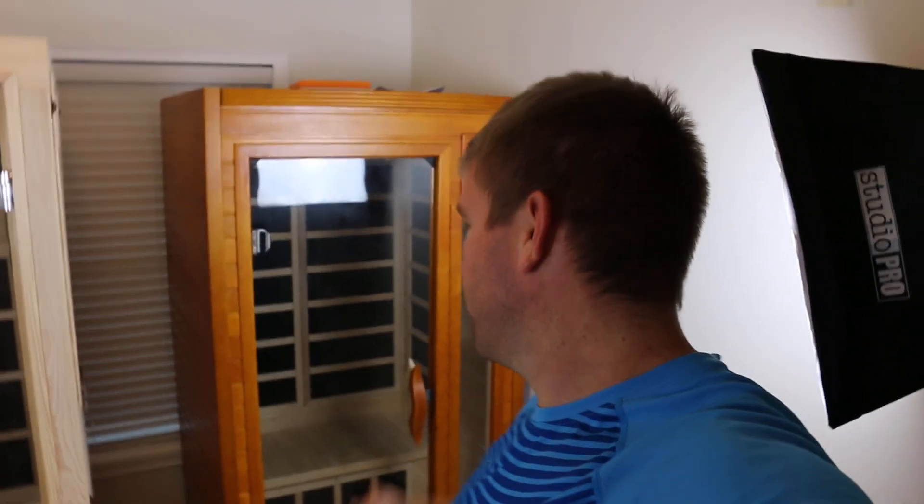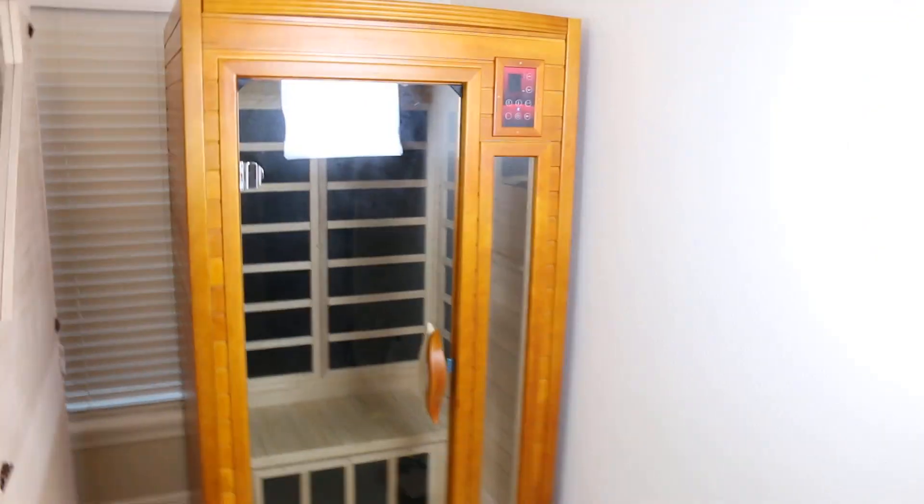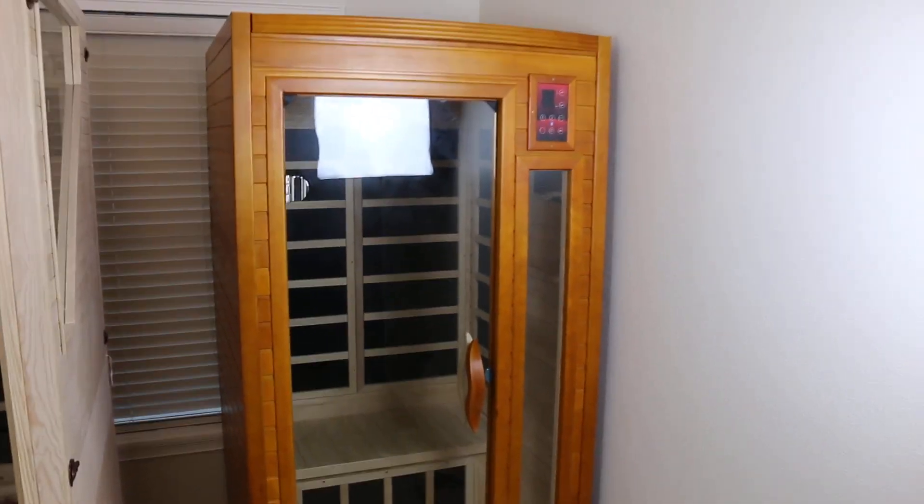This is my final review of the Dynamic Barcelona one-to-two person sauna — sorry, there was something on the lens. You can get it on Amazon or wherever. Let me take you through it quickly and tell you the pros and the cons. I really think — make sure you can get a good view of this — I really think it's a good value for the money.